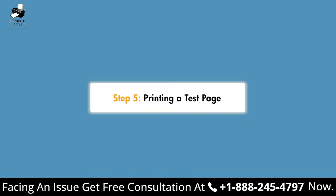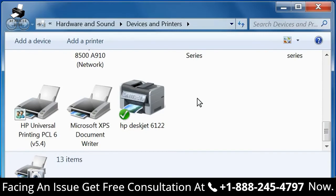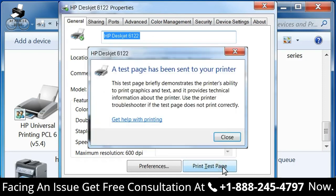Now you can print a test page to verify the installation. From the Windows taskbar, click the Windows icon and then select Devices and Printers. The Devices and Printers window opens. In the Devices and Printers window, right-click the name of the printer and then click Printer Properties. The Printer Properties window opens. Click the General tab, then click Print Test Page. The test page prints, showing that you have successfully installed your printer using an alternate driver.